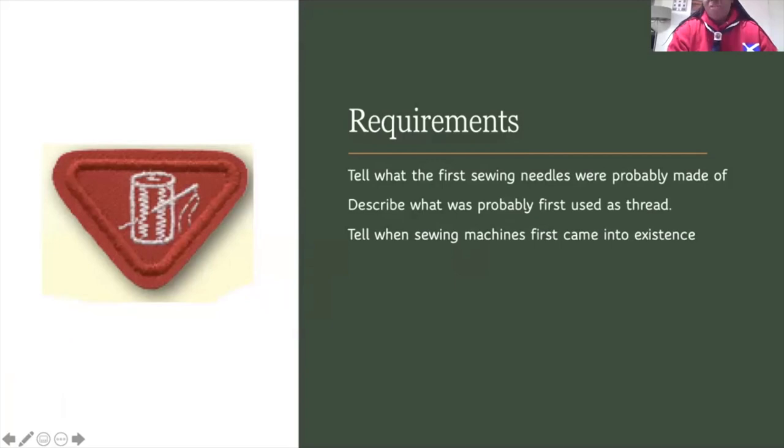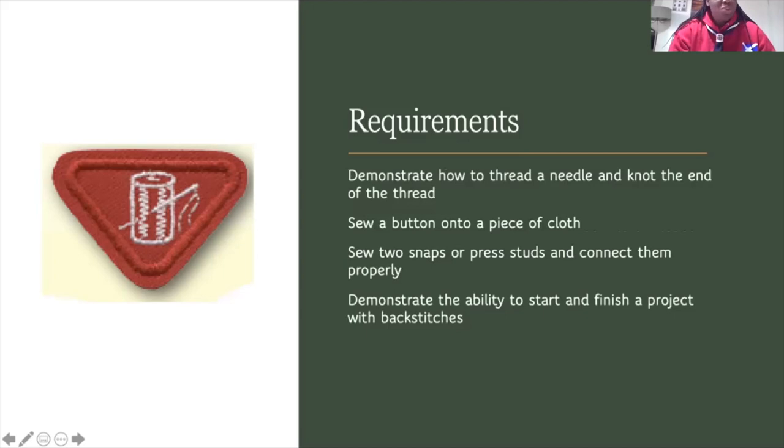For our requirements, you should be able to tell what was first used as needle and what was first used as thread and how the first sewing machine was made. You should be able to demonstrate how to use your needle and thread, how to thread and knot them, and how to fix a button to your garment and put a snap to your garment. By the end of this demonstration, you should have the ability to come up with your own project and finish one beautiful project of your own choice.